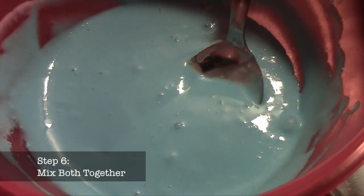Once you mix that, go ahead and pour it into your mixture slowly, until you get the texture you want.